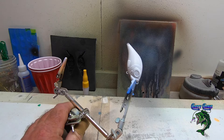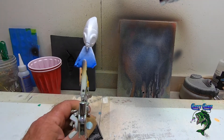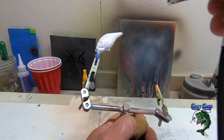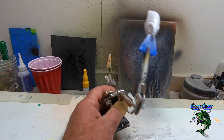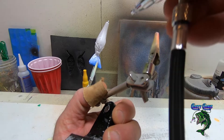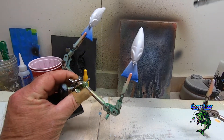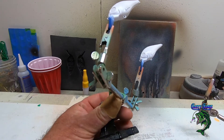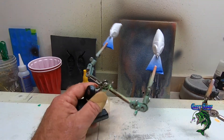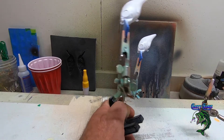We're gonna spray this down with some wicked pearl white. I've actually got a few other lures to paint so I'm gonna go ahead and hit them with pearl white too since I already got it in my gun. Most of the time I like to hit more lures that I know I'm going to be painting or have an order for — it cuts down on the waste.